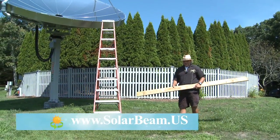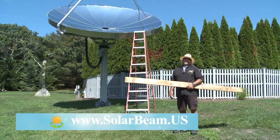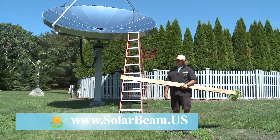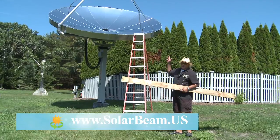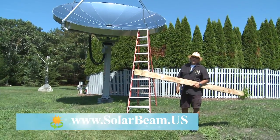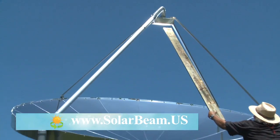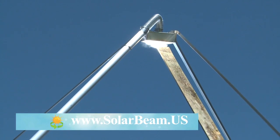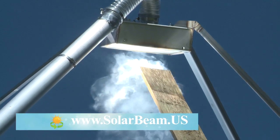What I'm about to do now — this is an eight-foot piece of pine lumber. I'm going to walk up the ladder and stick the tip of this piece of wood up near the collector, or absorber, and you'll see the high temperatures we can achieve. As you see, it's smoking within seconds.